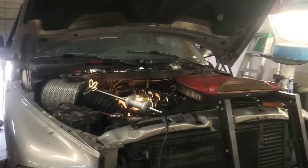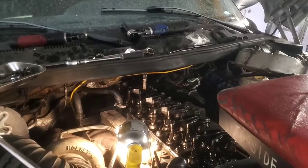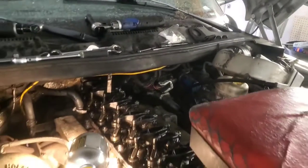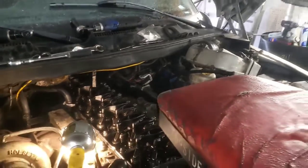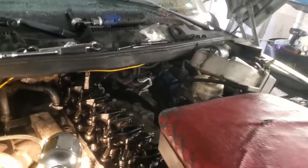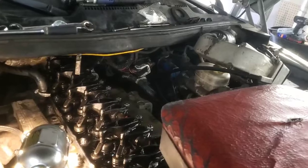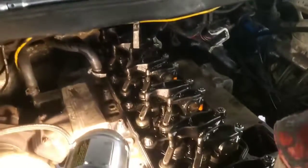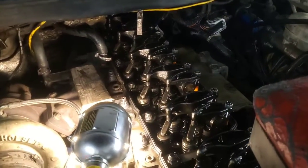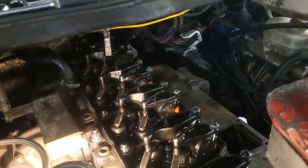Hey folks, welcome back. We've been pulling injectors out on this Cummins engine here - it's a 5.9, this is a 2000, so it's the 24-valve. This is only going to work for your 98s to about 2002, because there are different injector styles for the common rails and whatnot, so that's what we're working on here.